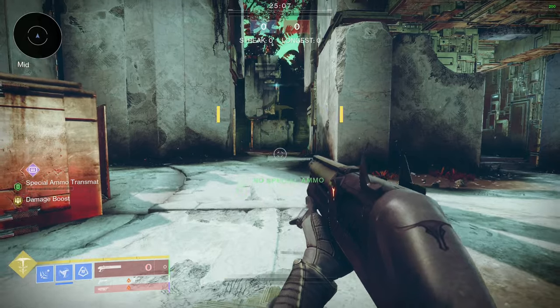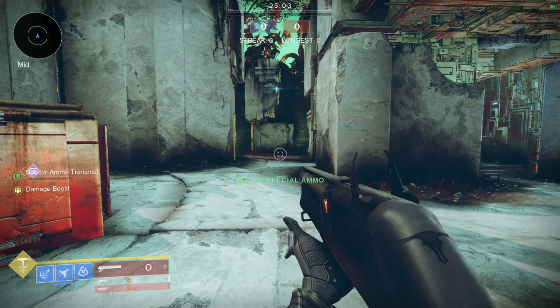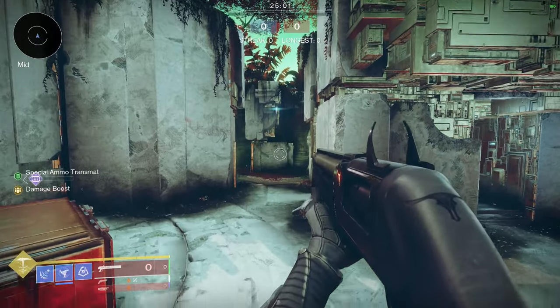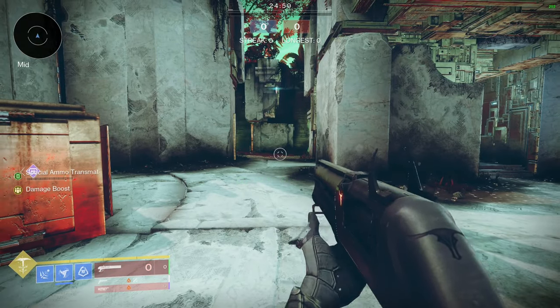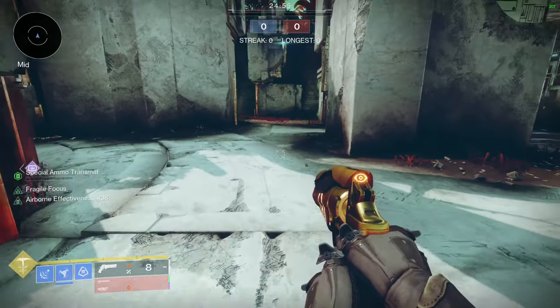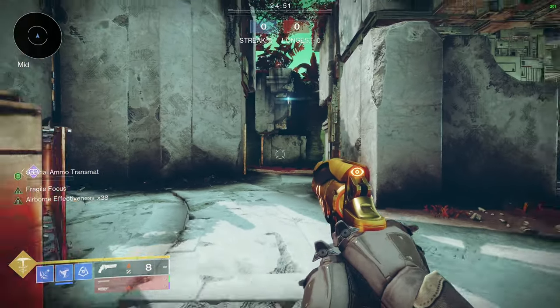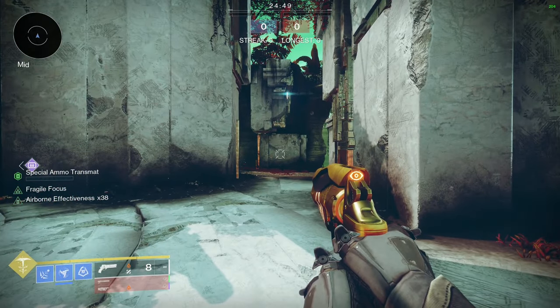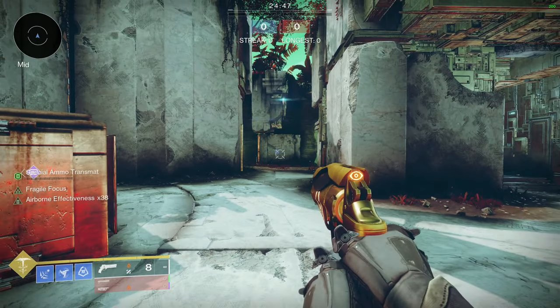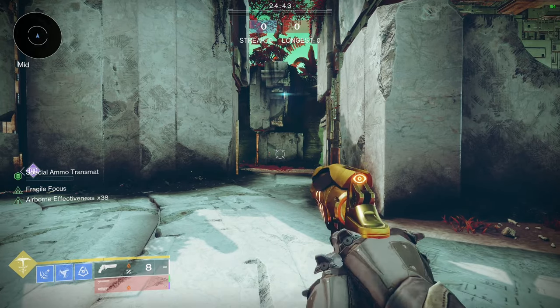Top left paddle: crouch. Bottom left paddle: swap weapons. Top right paddle: jump. Bottom right paddle is my reload — but it's also more than a reload. It's revive my teammate. It's also a combination bind where if I hit that paddle and then immediately hit my melee button, it throws a shuriken. If I hit them at the exact same time, though, it just is a normal melee.